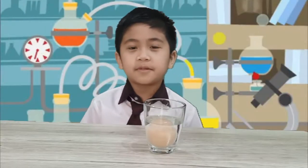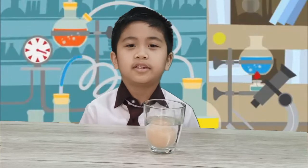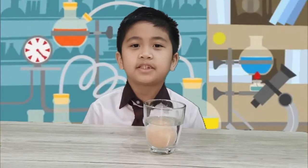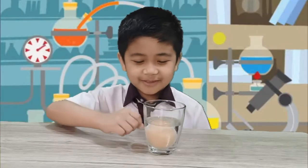The third step is that we're gonna wait for two days until the egg will turn into a bouncy egg. And we'll be checking on it every day. I hope you'll be a good one.